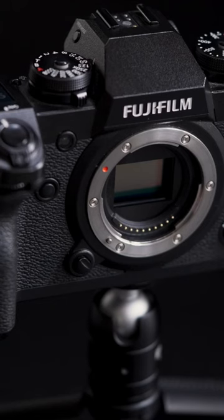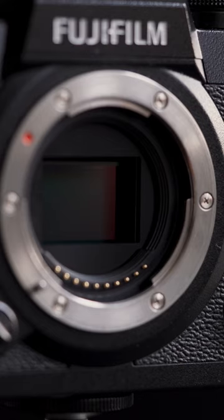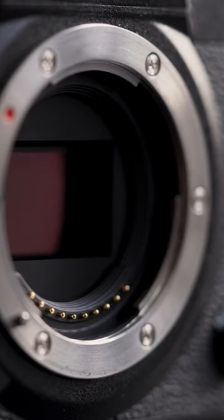For videography, the X-H1 takes the cake if you're looking for an easy to use system equipped with a log profile. The X-H1 also has an Eterna profile, which I hardly ever use, but I will be using it soon to learn how to expose and grade that profile.